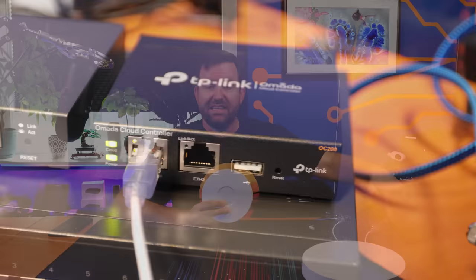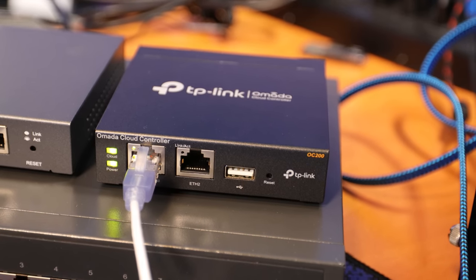This access point is an OMADA access point, meaning it can be controlled by an OMADA controller, which can be a hardware appliance like this OC200 right here, or they also have software or cloud-based versions of that same controller. Let's go ahead and get this thing plugged into my OMADA network and adopt it in. I'm not going to cover the actual OMADA adoption and setup in this video, but I will put a link in the description to my full OMADA configuration video.